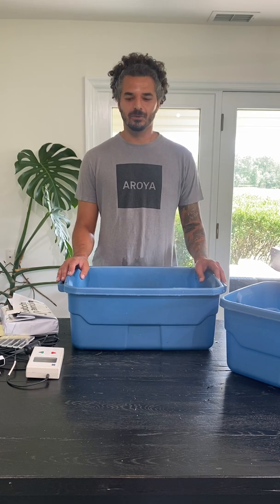Hello everybody! Today we're going to be going over field capacity. This video is brought to you in part by Meter Group.